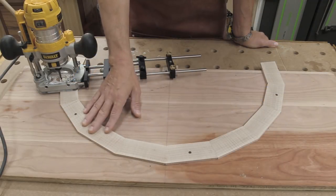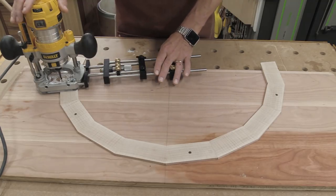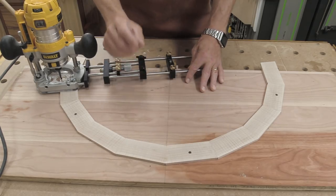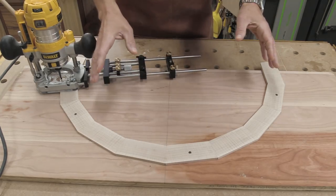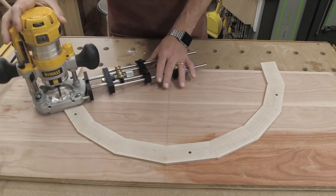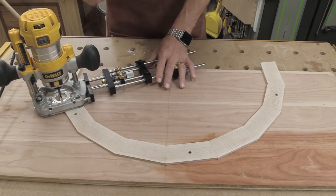I've got this bottom piece all cleaned up and attached to a backer board. My circle jig is all set up. I need to cut the outside diameter, which is going to be a quarter inch wider than the apron itself. The first pass I'm going to do a climb cut about a sixteenth of an inch deep, and then the second cut I'll cut all the rest of the way through.